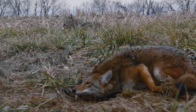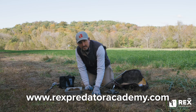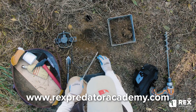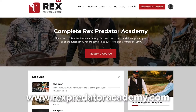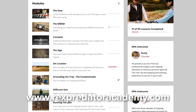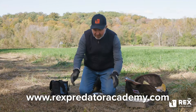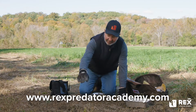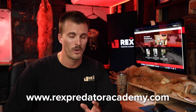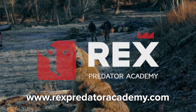All right folks, so if you liked this trap line tip, go to our website, rexpredatoracademy.com, and see how you can become a member today. We'll show you from A to Z all of the lifetime information that we've learned, all broken down into clear and concise videos, step-by-step, so it's easy to follow along with, easy to learn from, and even easier to put into practice. Hope you enjoyed it. Let's get out there and get to work, all right?